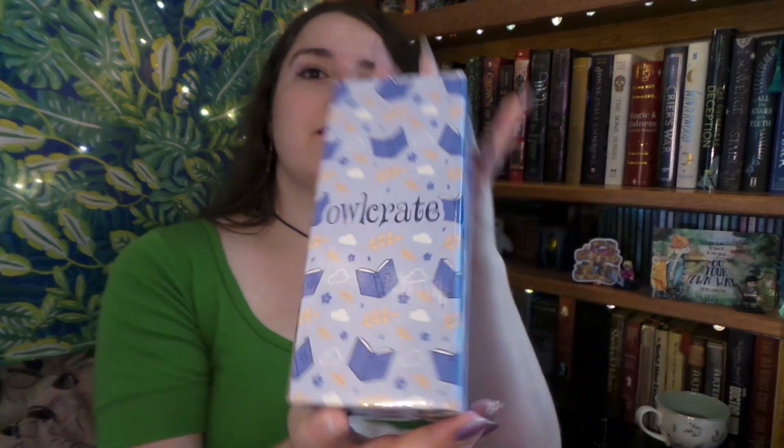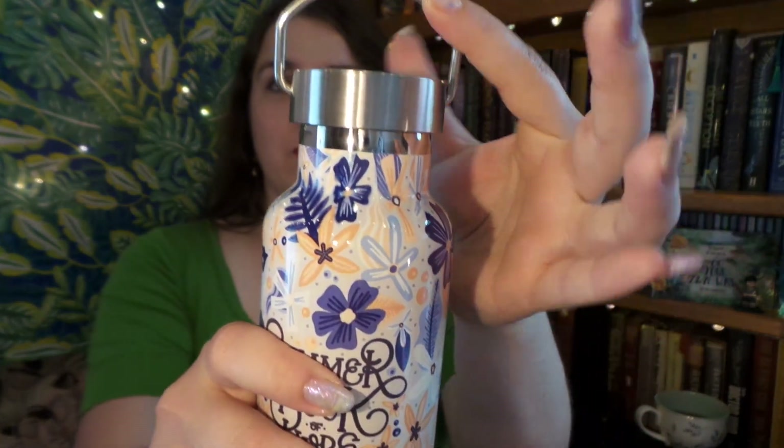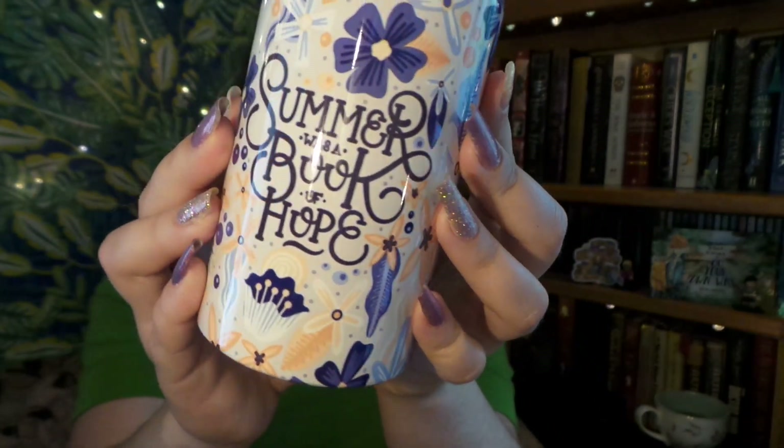Up next we have this really cute decorated box, and it says 'reading through the season.' Our salute to summertime and its carefree days is this beautiful water bottle. It has a handle, which I love. It is this gorgeous little metal water bottle and it says 'summer was a book of hope.' That's special to me because my very first Owlcrate box was Summer 2011, and I got a wooden bookmark with this quote on it. So that is super, super special, and I guess this box marks three years that I've gotten Owlcrate boxes. Even cooler.